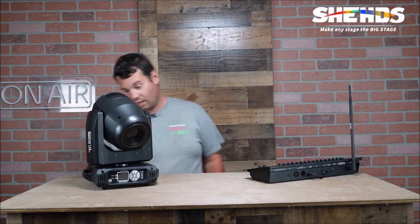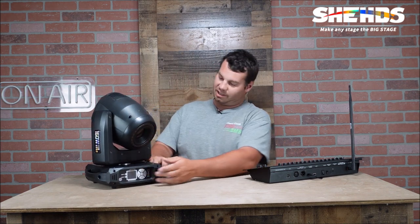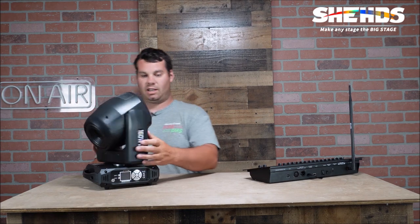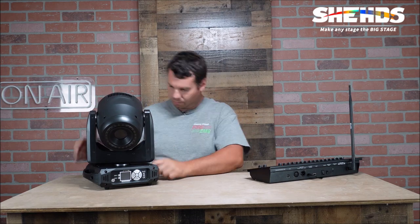It does have a Sheds logo on it — right there. It has a very cool sticker on the side. It does have a fan here, looks like cooling fans. Two fans for sure.